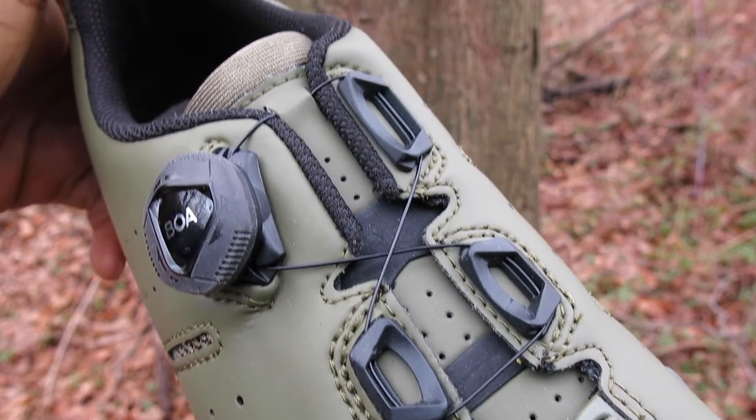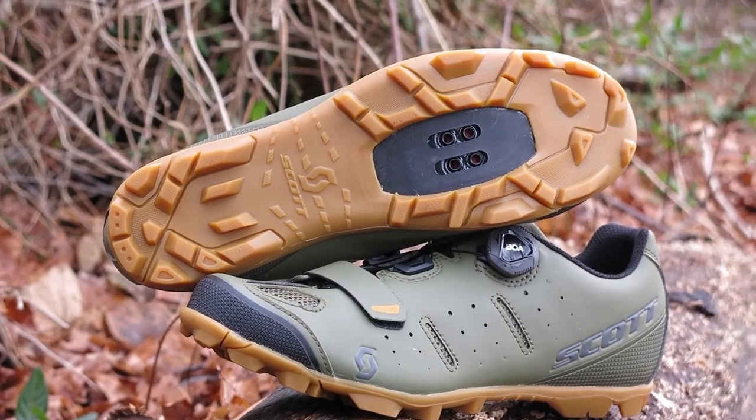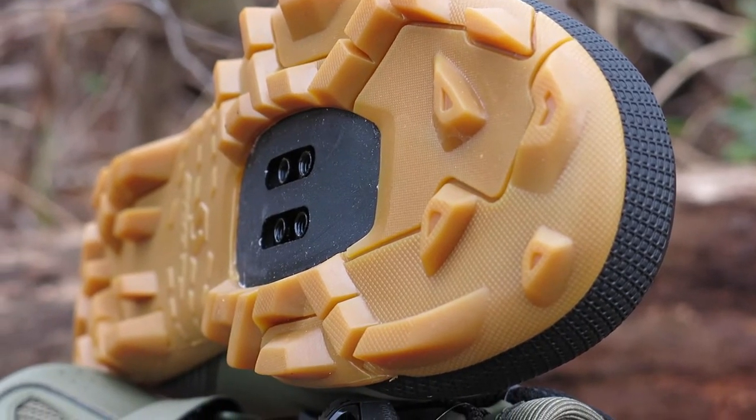Under the shoe is a stiff nylon composite sole with sticky raised gum rubber that gives you the traction you need on loose soil and rocks on the trail.